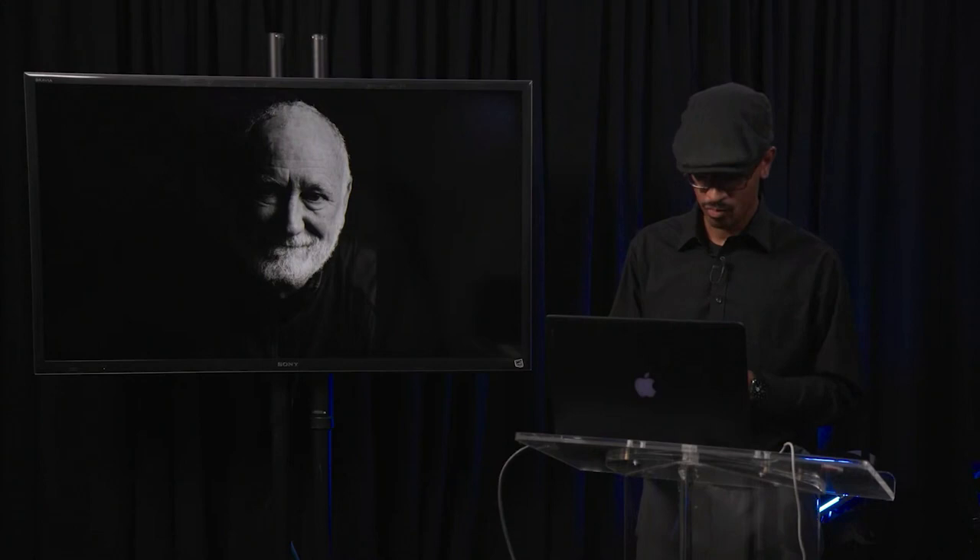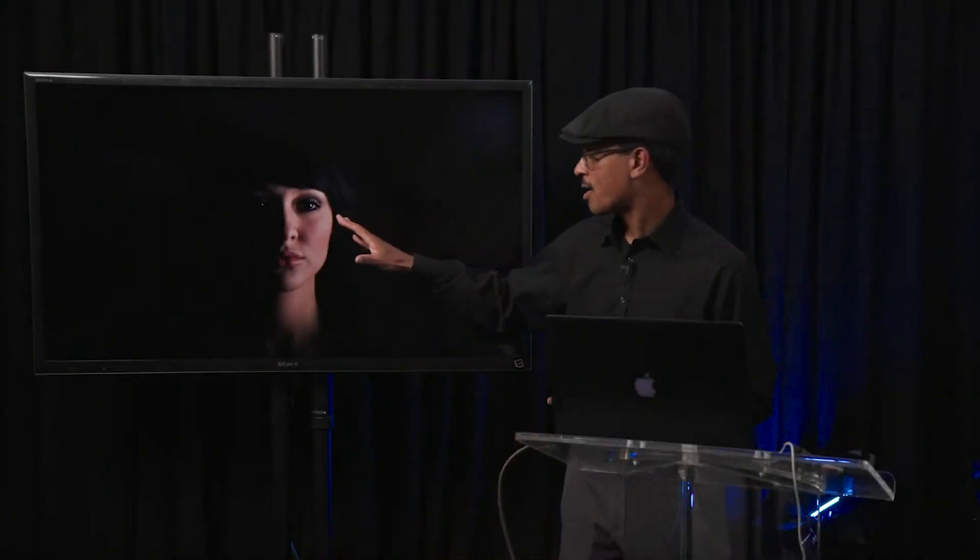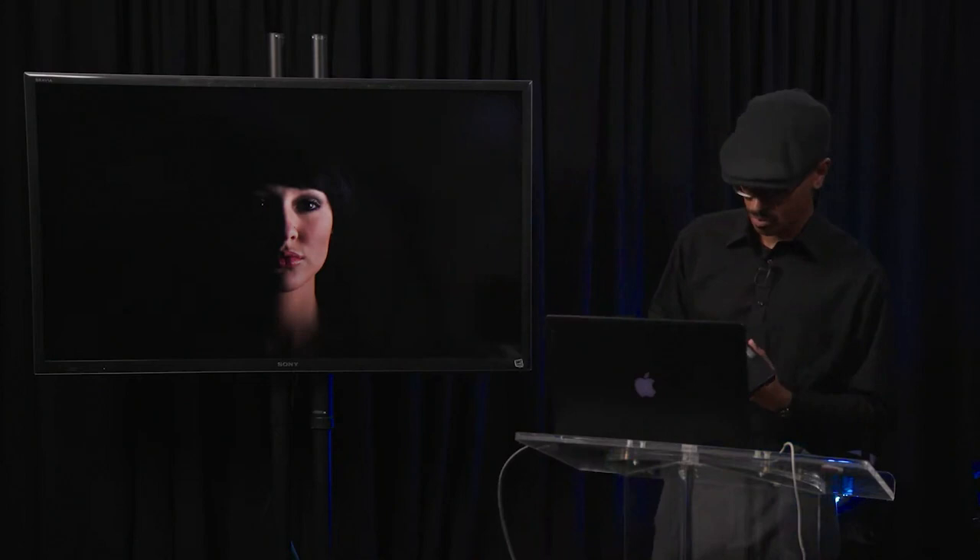Split lighting is not something I use a whole lot, but it's essentially characterized by lighting up one side of a subject's face and having the opposite side go completely to shadow. We're moving the light from butterfly position across to loop, to Rembrandt, and then with split lighting we're coming straight from the side so that half the face is lit and half is in shadow.